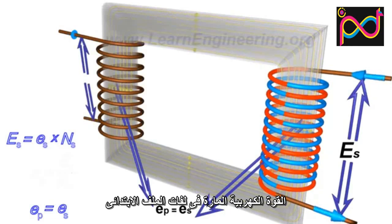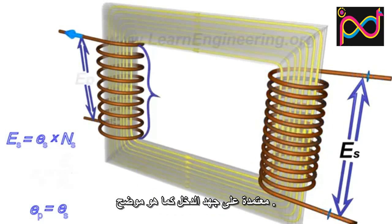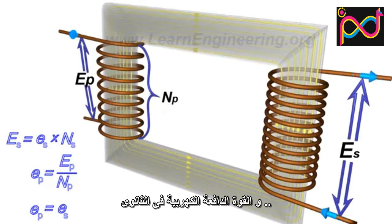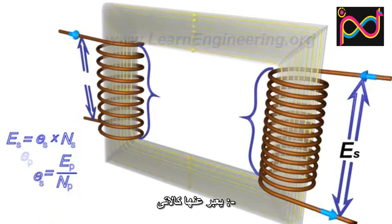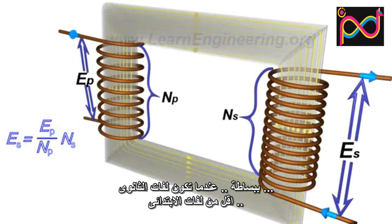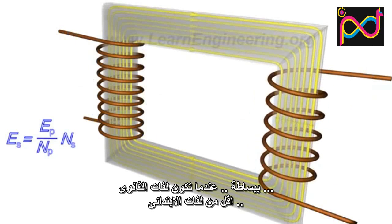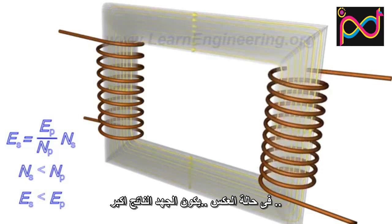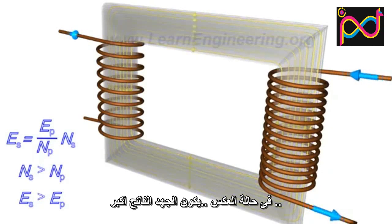The EMF per turn for the primary coil is related to the applied input voltage as shown. As a result, the induced EMF at the secondary coil is expressed accordingly. This simply means that with fewer turns in the secondary than in the primary, one can lower the voltage. For the reverse case, one can increase the voltage.